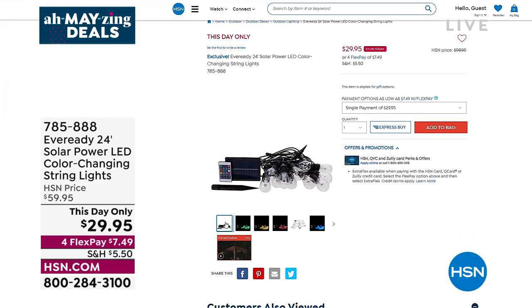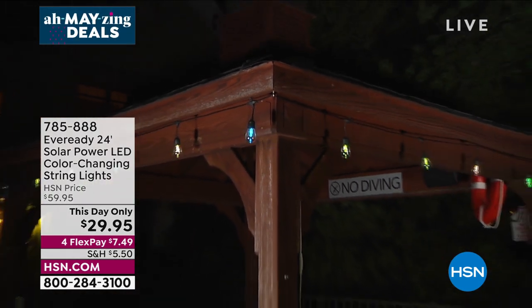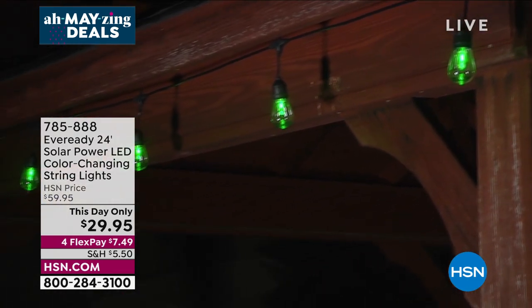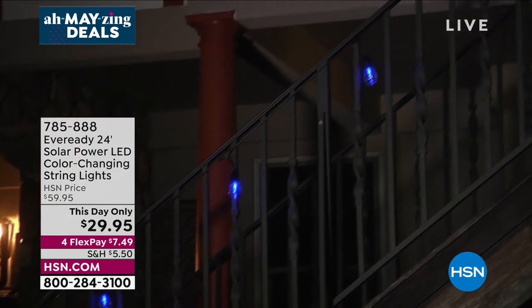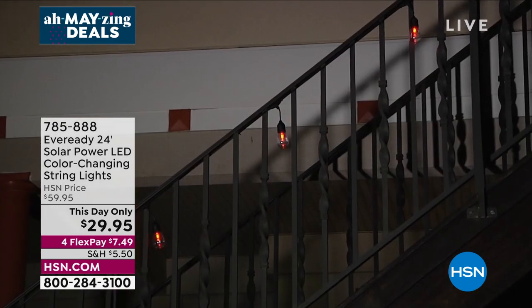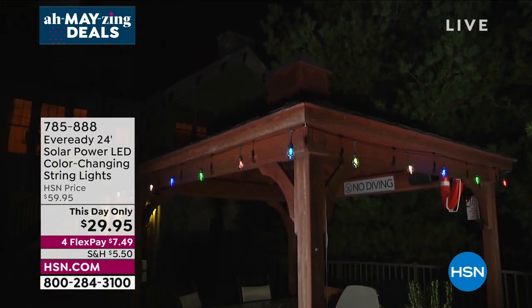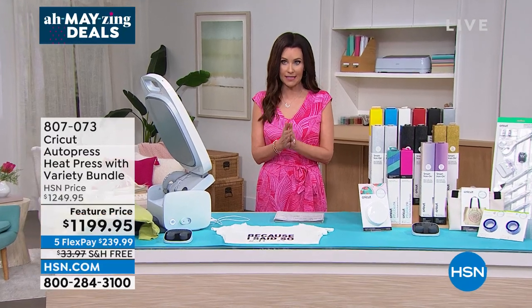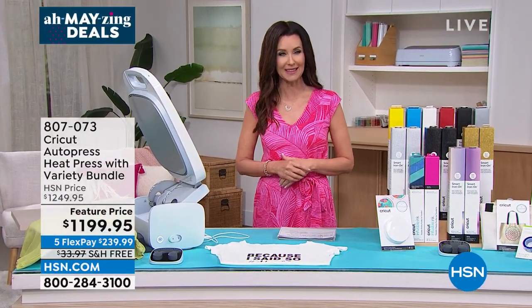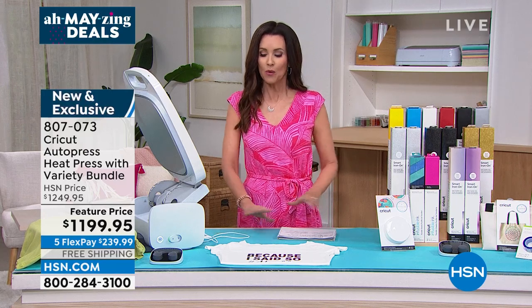If you missed the EverReady solar powered LED color-changing string lights — they're 50% off today only. Multi-colored, with a remote, solar powered so you never have to plug into the wall, powered by the sun. They go on when the sun goes down and turn off when the light comes up. About 760 remaining out of the 2,300 we brought in — when they're gone they're gone. 50% off just today — I think they'll all sell out today.